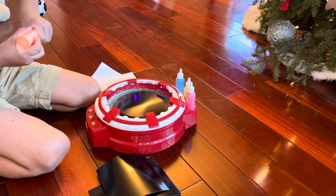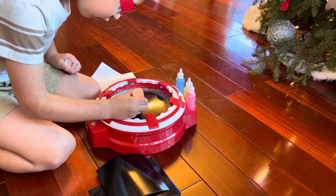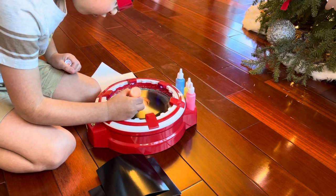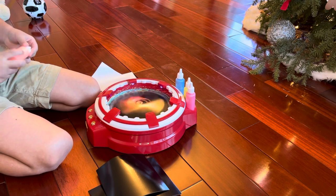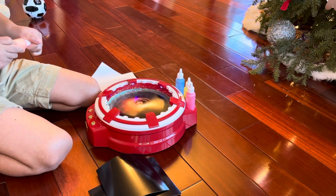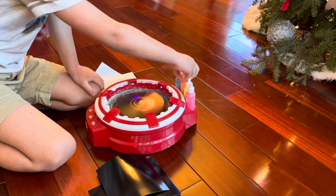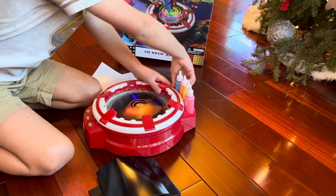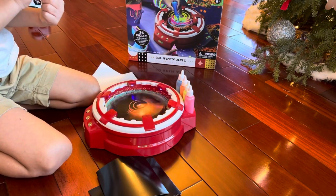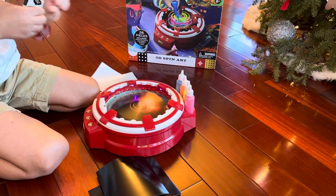I got this for Christmas. Oh, that looks cool. Oh my God, guys. Oh, that looks scary.